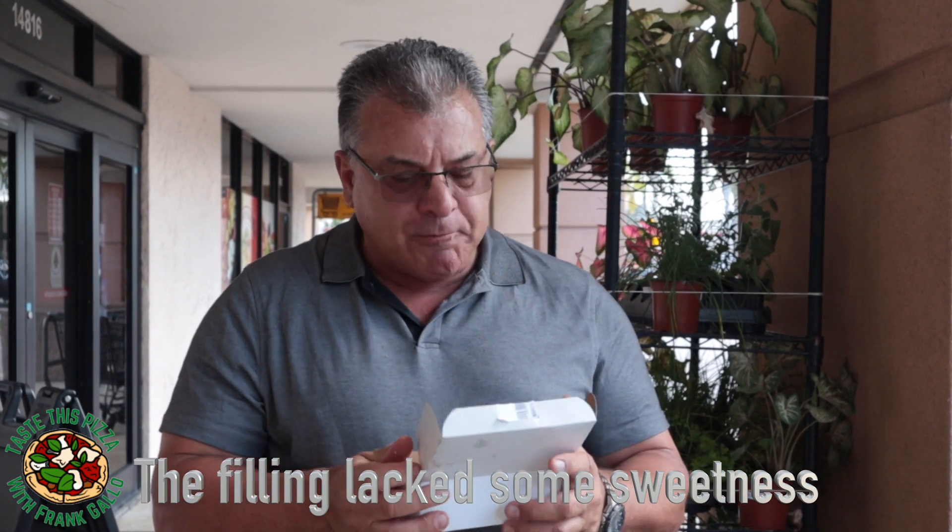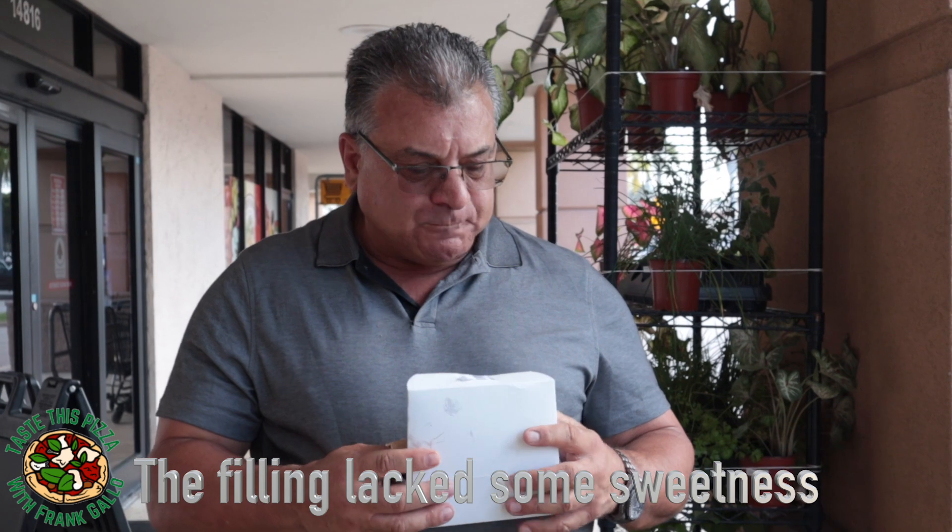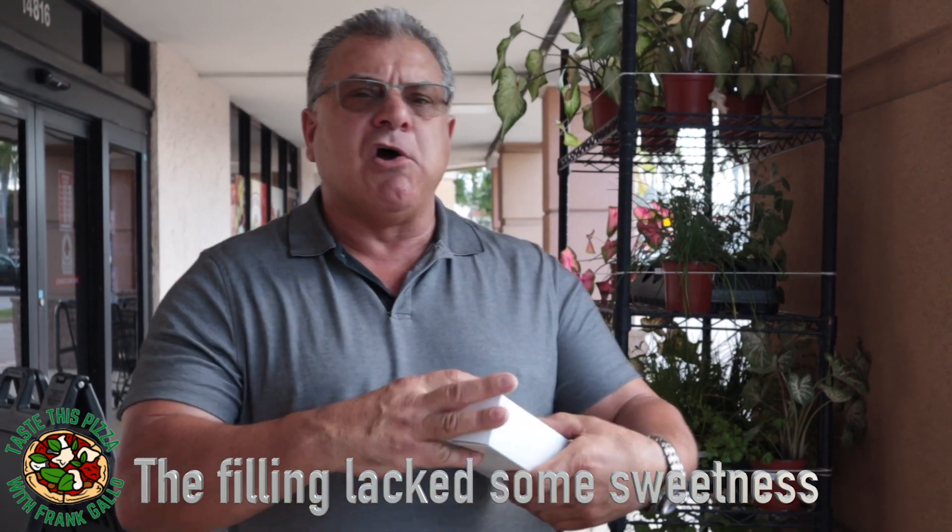I haven't had a good one in a really long time — they're hard to find in Florida. Probably the best ones you're gonna find are in Naples, Italy, and certain areas in New York, the Bronx, Connecticut, and New Jersey. I would have liked to have seen it basically explode when I pressed down on it — that's the real test of a good sfogliatella. But it's not bad.